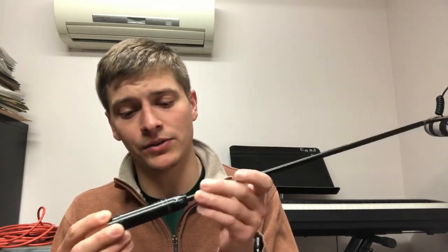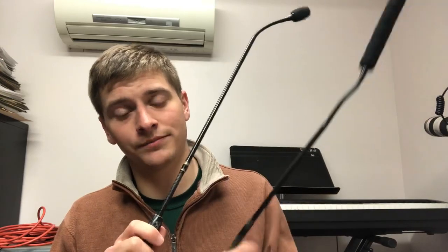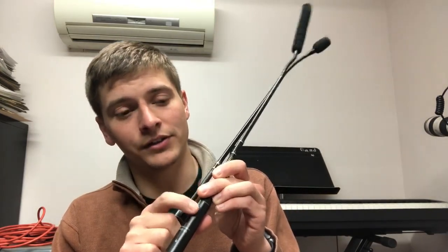These require 48-volt power in addition to your signal, sometimes called phantom power. This one actually has a button to turn it on and off. This is a great microphone either for a cantor or to pick up certain instruments. You can stick it inside a piano, deep inside, so that you really only pick up the piano sound. You can pick up choirs as well, but the gooseneck can be a little clunky for that.